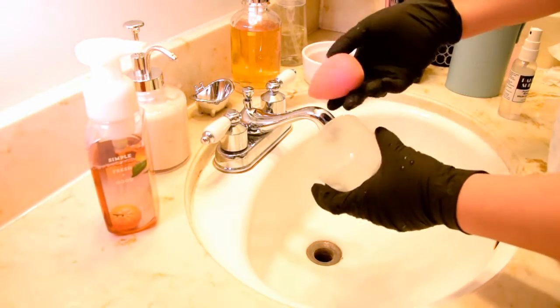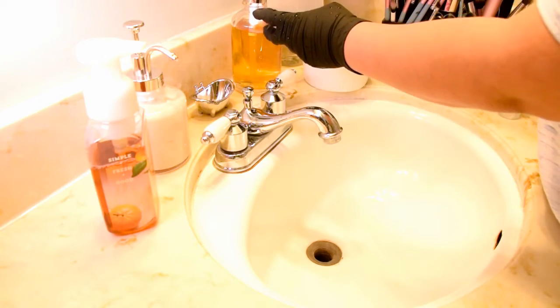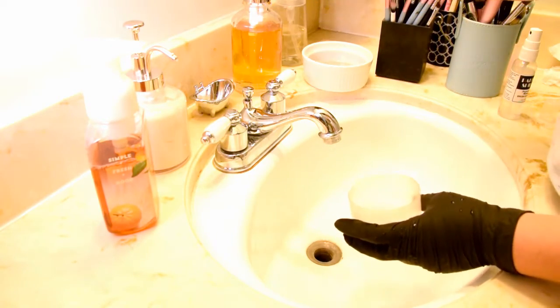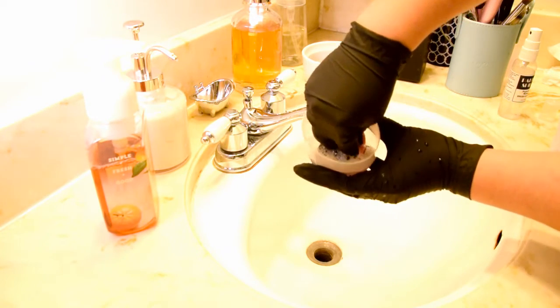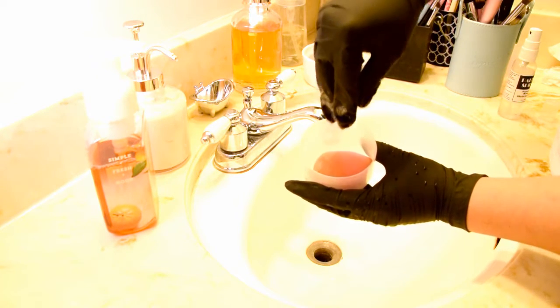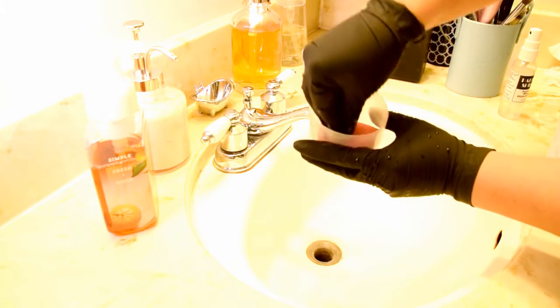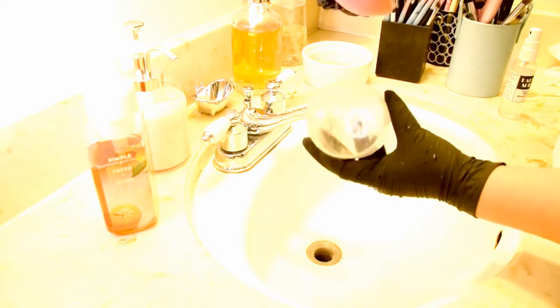Last but not least, I'm going to wash my beauty blender. I store it in this little plastic cup on my makeup table and I'm just going to use that cup to actually wash it. I add Castile soap in, add a little bit of water, and then I squeeze a dry beauty blender into the water so it absorbs all of the soap and the water into the sponge. I don't want to pre-wet the sponge because I want everything that it absorbs to be soap and water and really get that deep into the sponge.